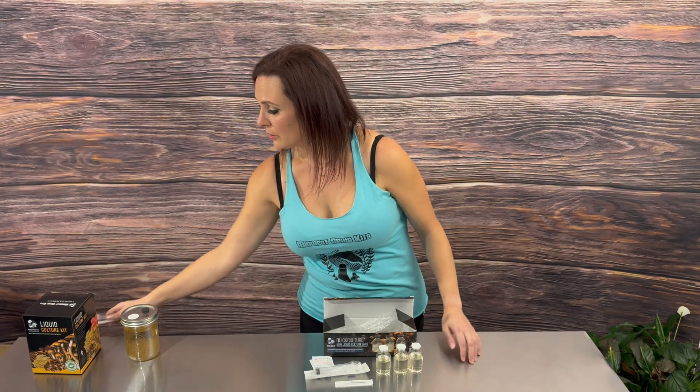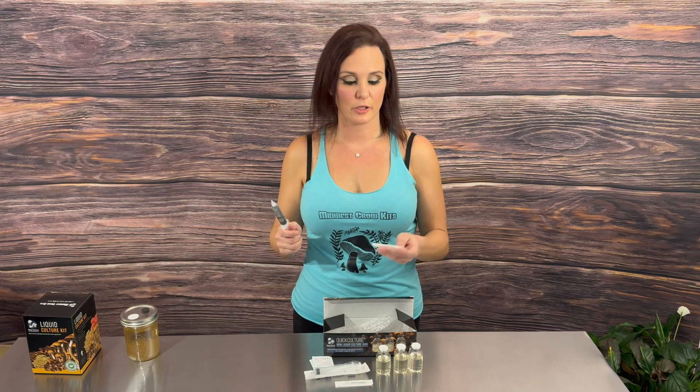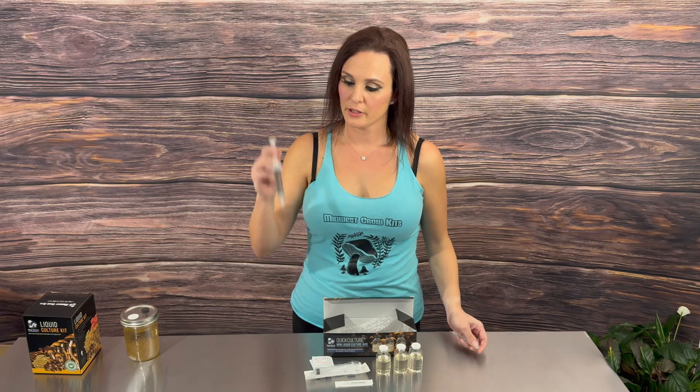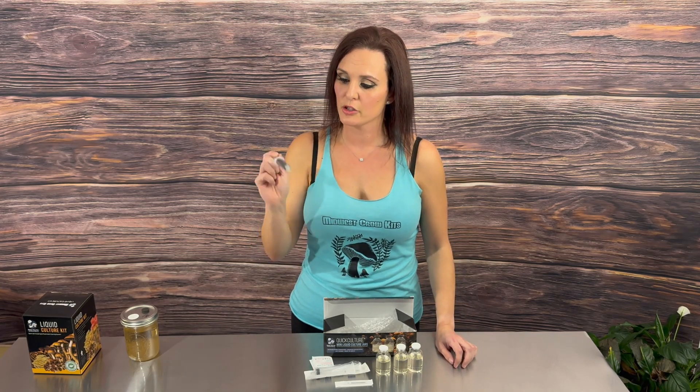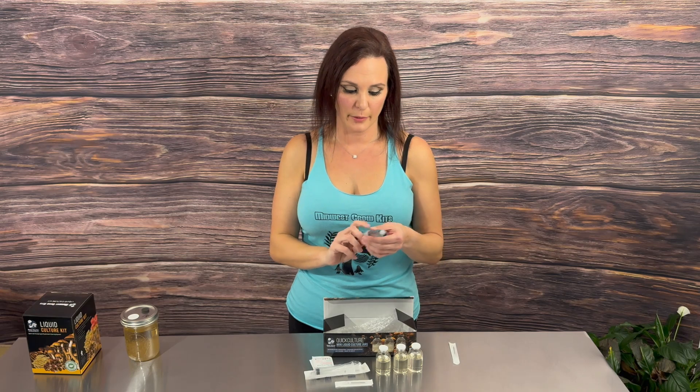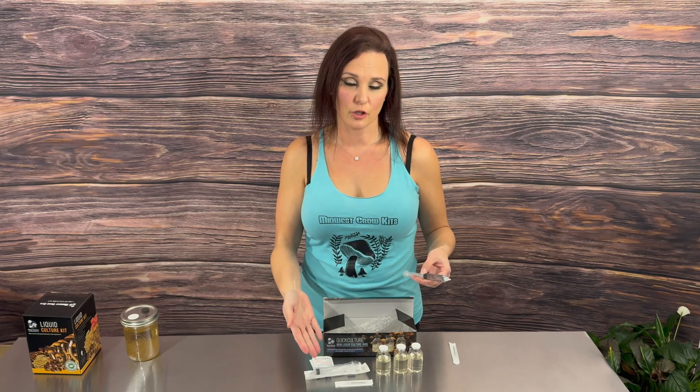Let's get started on how to use the kit. First, you're going to grab your spore syringe of choice, which comes with its own separate needle. You're going to shake up your spore syringe vigorously for 30 to 60 seconds. By doing this, you decrease the amount of clumps with the spores, allowing for a more even distribution in each jar.